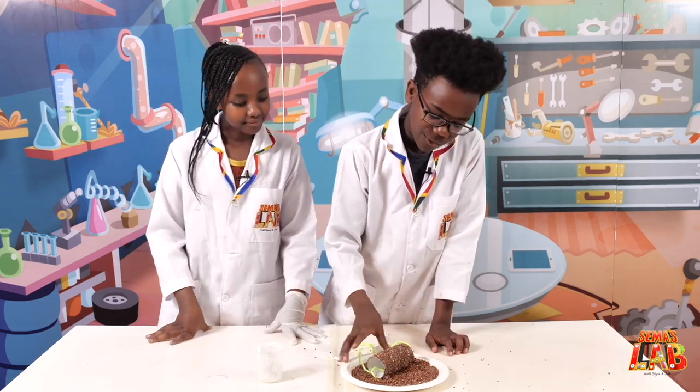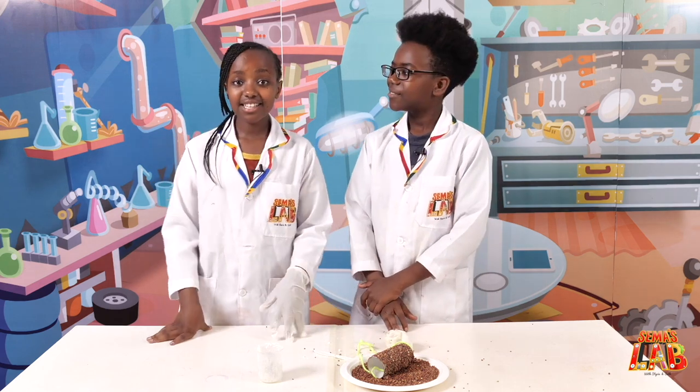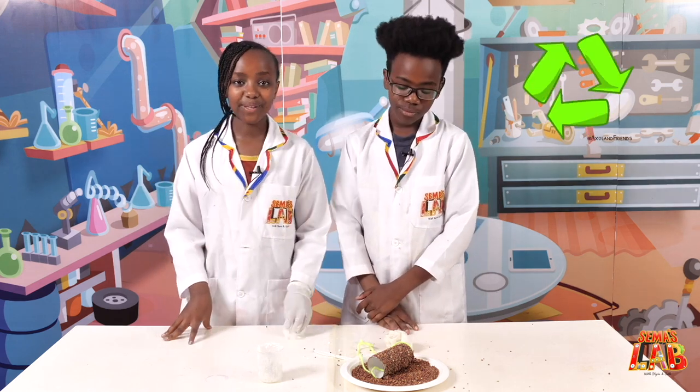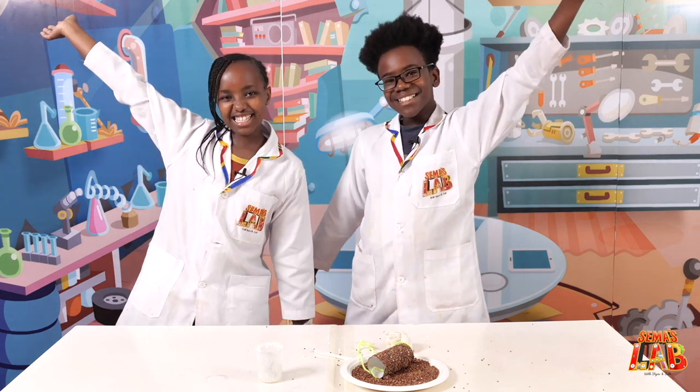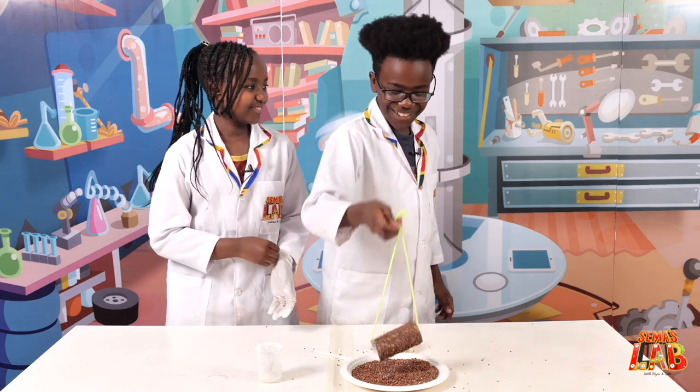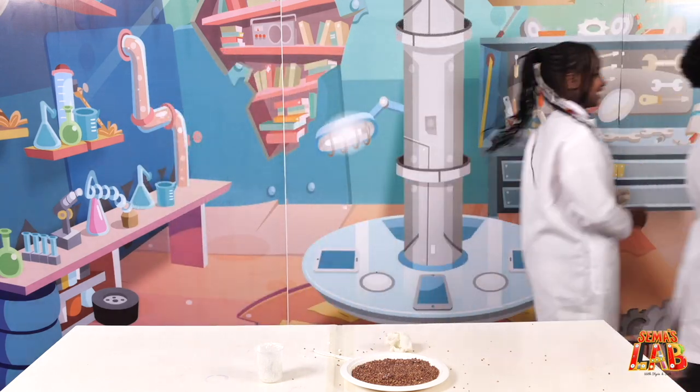This was a really fun way of using a tissue roll. Instead of throwing it away, you can use it as a bird feeder. This is Stacy and this is Summer's Lab — now let's go feed the birds! Birdies, here you go, lunch!